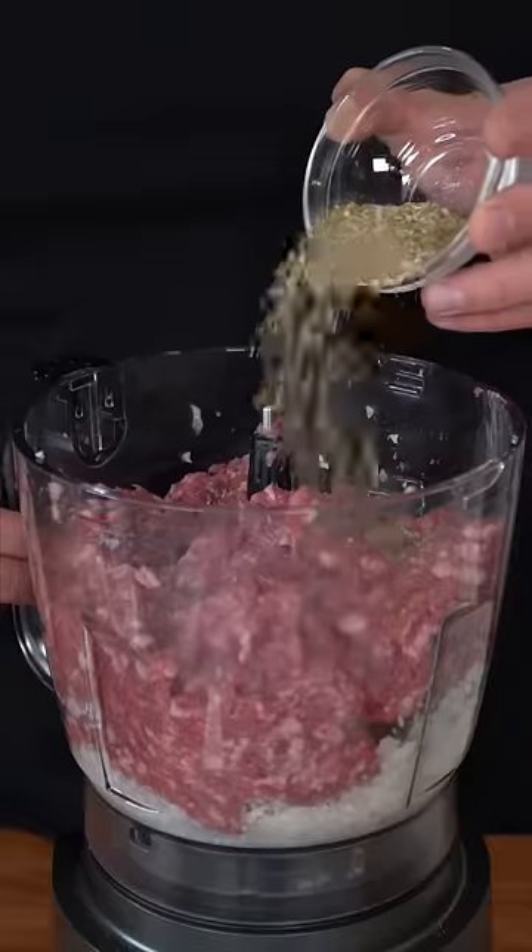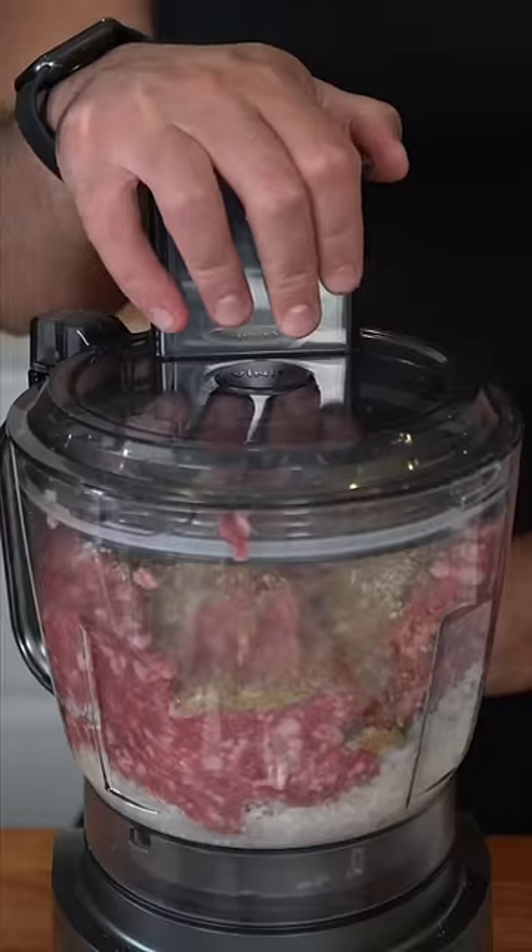In a food processor, add an onion and a shallot, two handfuls of heartburn. To this, we add 80-20 ground beef or lamb, our six herbs and spices, and we give this one more pulse.